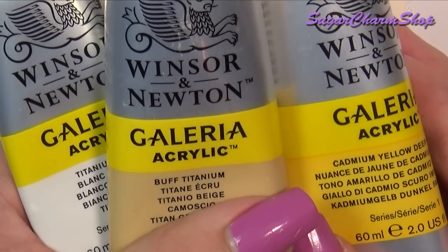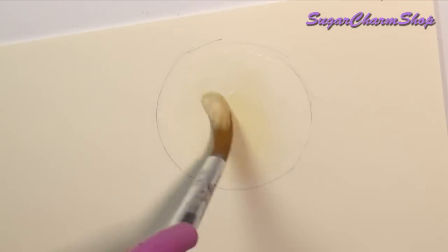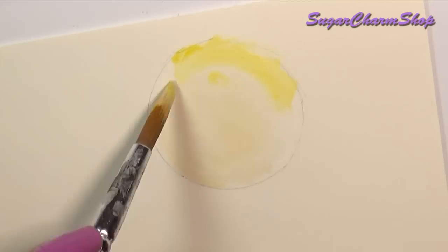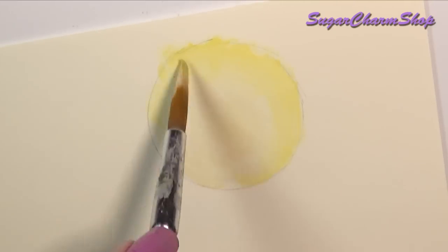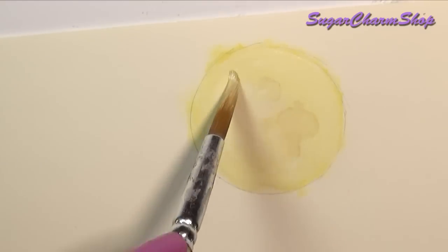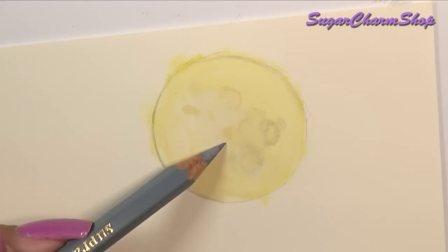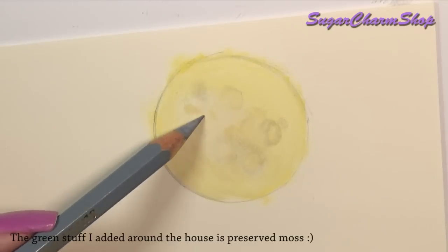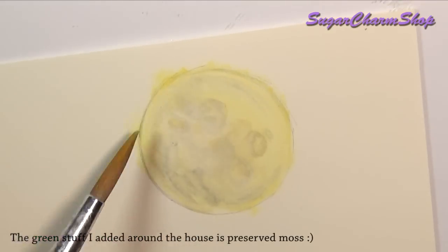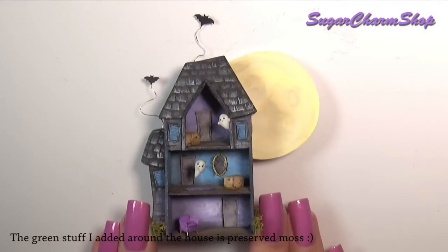Lastly, I decided to add a full moon in the background, so for this I just used acrylic paint and a watercolor pencil on some cardstock. Seal everything with glaze or leave it as it is and you're done!